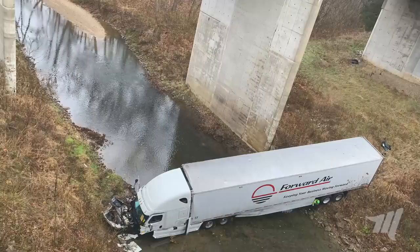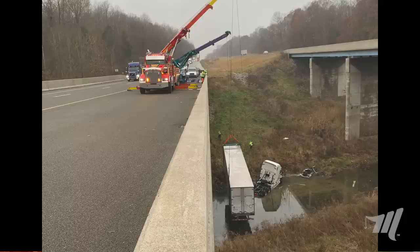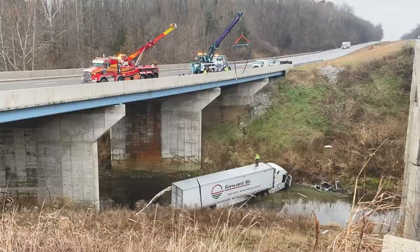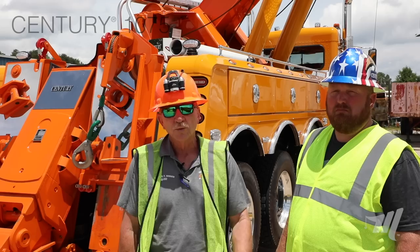What we have here is a tractor-trailer — a tanker in this situation, which is what actually happened with Texas Towing. The driver falls asleep, goes down the median, runs into a ravine, a creek, or a river. And there you have the tractor and the trailer down loaded some 40, 50, 60 or whatever feet below you. We're going to show you how to get this up, and you're going to do it in two different pieces.